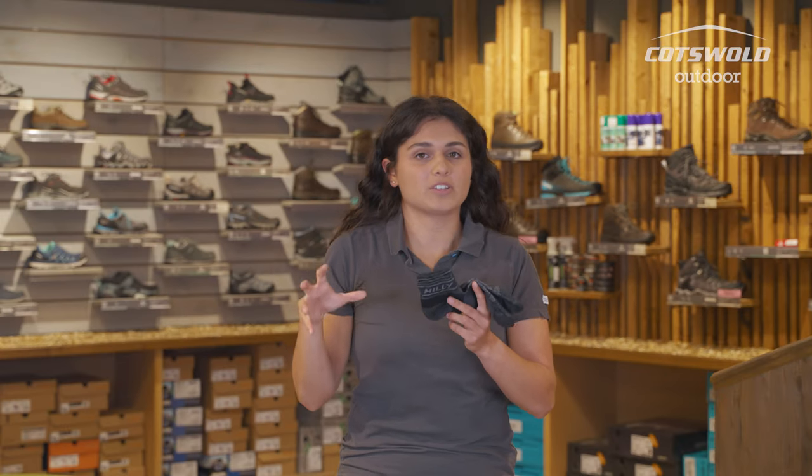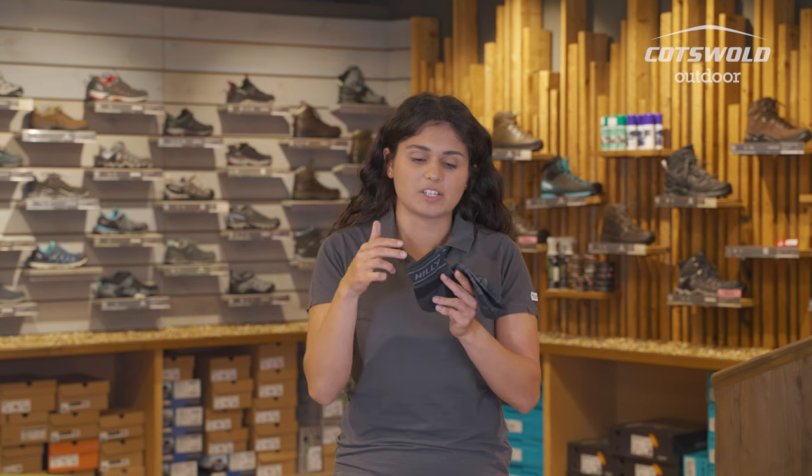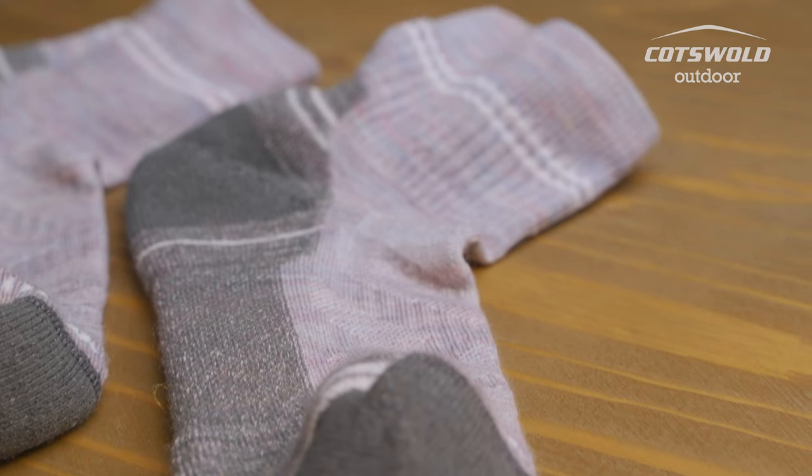With the extra height of these compared to the no-show ones, you're going to be getting less stones or dust actually getting into the foot and into the sock just with the extra height here. So moving up the scale in length, we've now got our ankle socks.